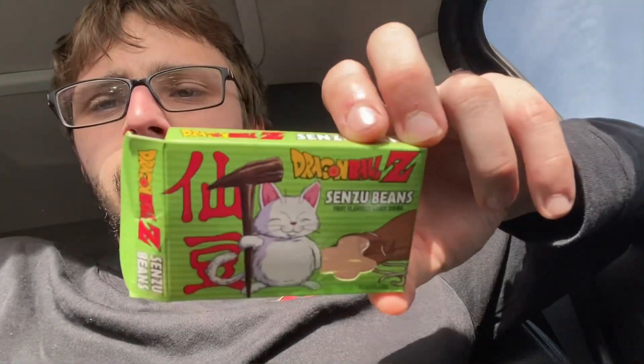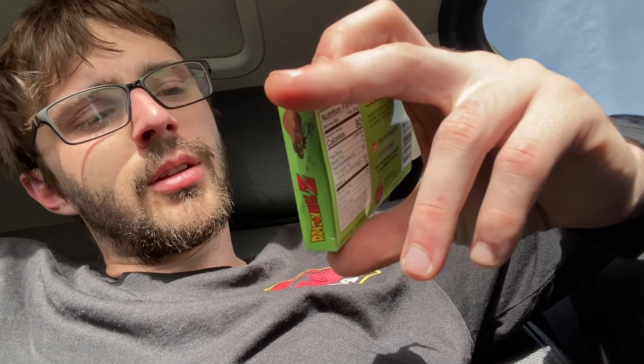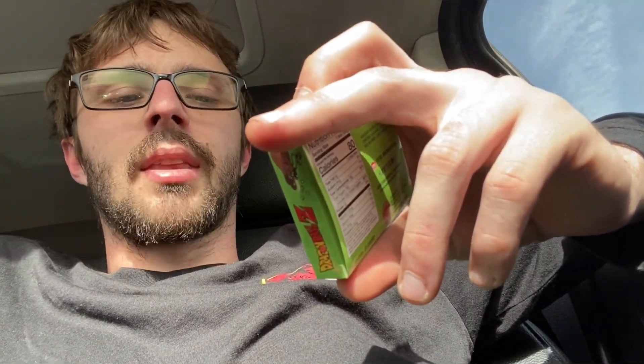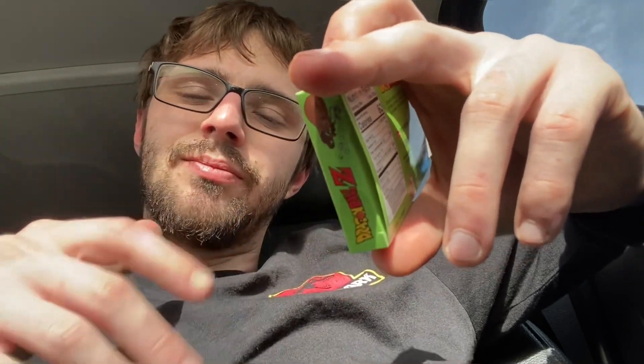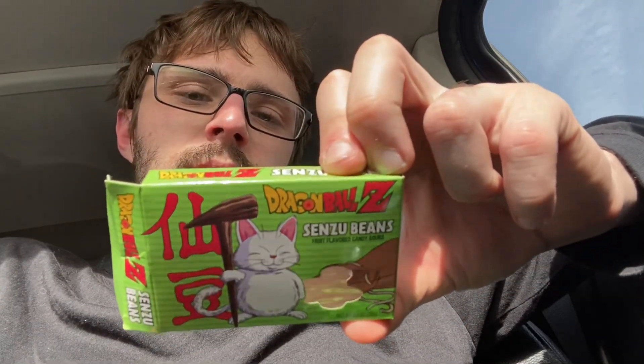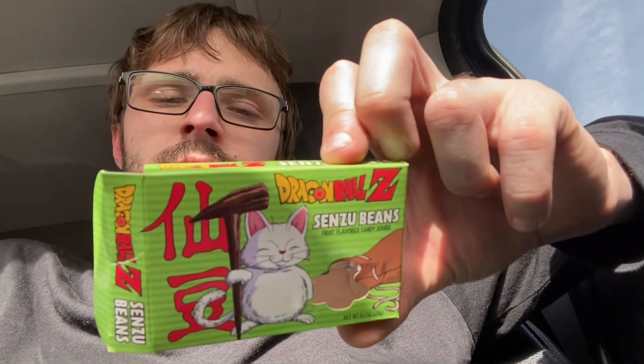Let me get like a little baggie full of them. I mean they're cool, don't get me wrong, they're all right. Yeah, Senzu beans. I don't dislike Dragon Ball Z either — they're pretty cool. You only get to buy these if you like them. They're not extremely sour.